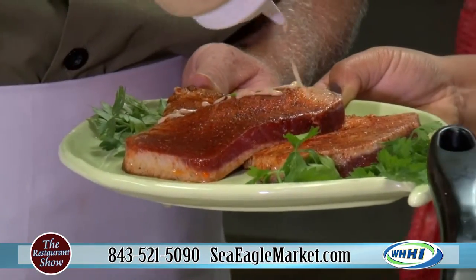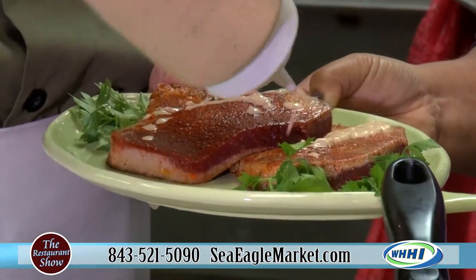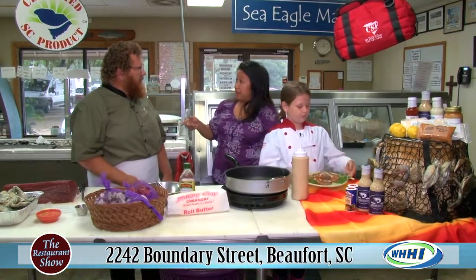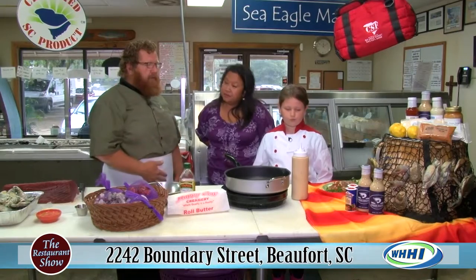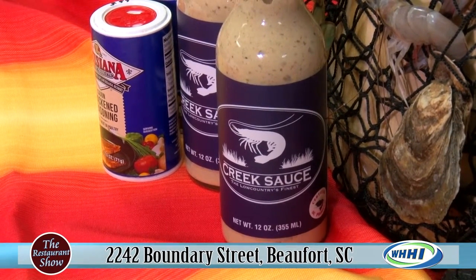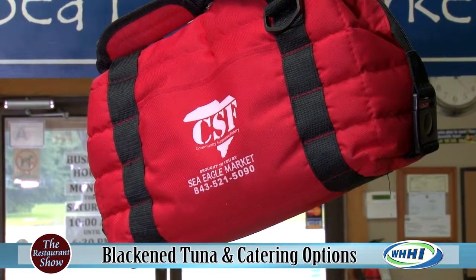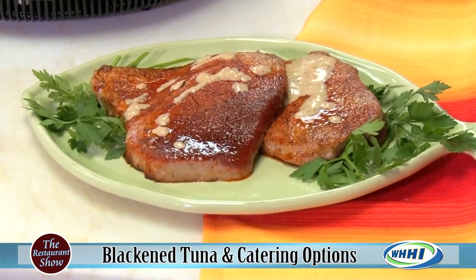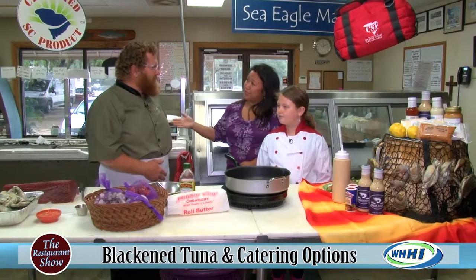We're going to dress this with a local creek sauce — South Carolina certified. You have a lot of South Carolina certified products that you sell in-house, and you yourself are South Carolina certified. The creek sauce is a local company, it's becoming very popular. We work closely with the Ag Department, and I'm a member and board member of the South Carolina Seafood Alliance — working really hard to promote South Carolina seafood and keeping South Carolina seafood in South Carolina.